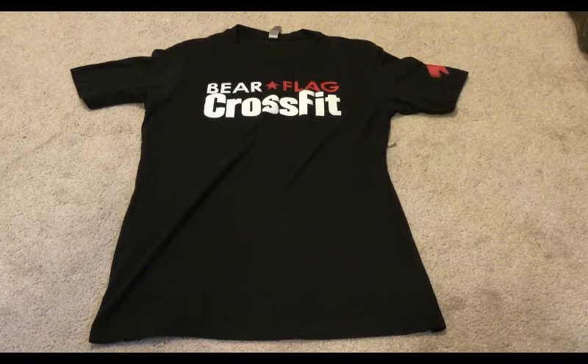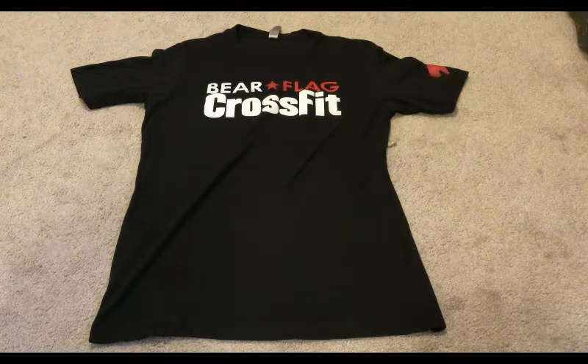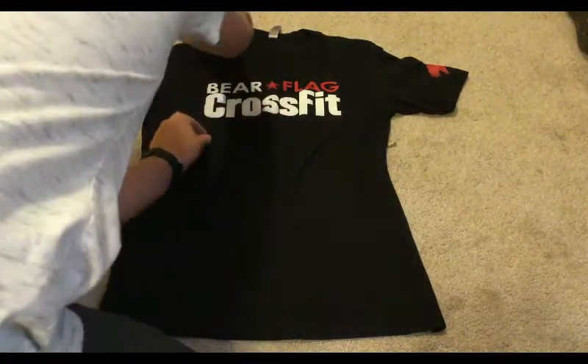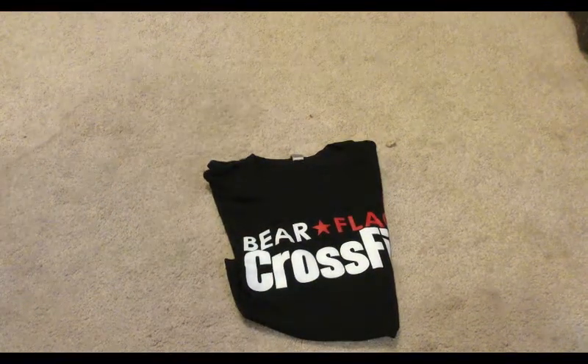The next thing you're going to learn how to do super fast in about three seconds or less is fold a shirt, and it comes out very nice. So first I'm going to show you me doing it and then I'll teach you how. Boom — and there you go, you have a nicely folded shirt. Now I will teach you how to do it.